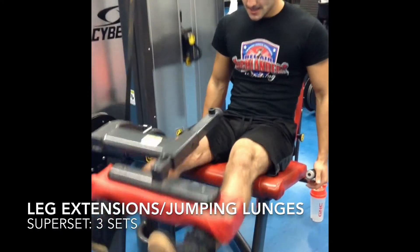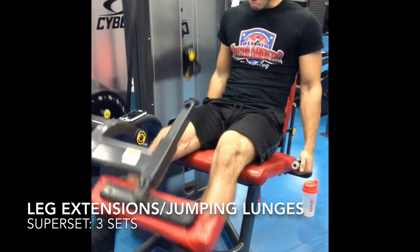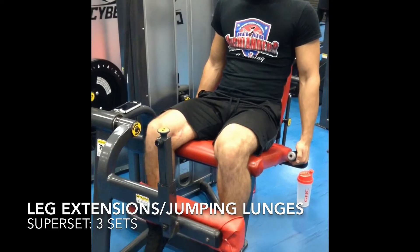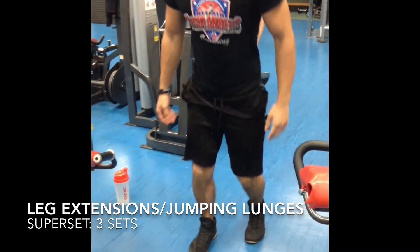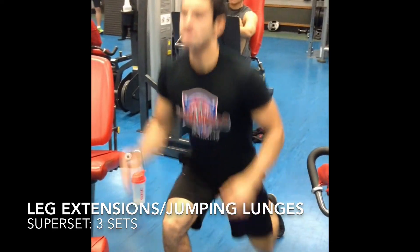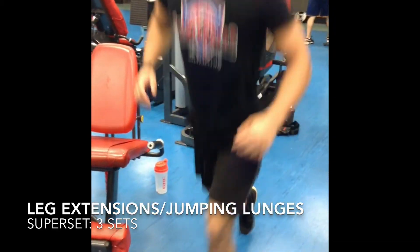My last one was a superset: leg extension combined with jumping lunges. This exercise isn't that hard by itself, but when you superset it with lunges, trust me, you're going to hit your quads great. At the end of my workout I was done — my quads are on fire. It's just a great way to add definition to your quads. Just watch — my face is in pain!